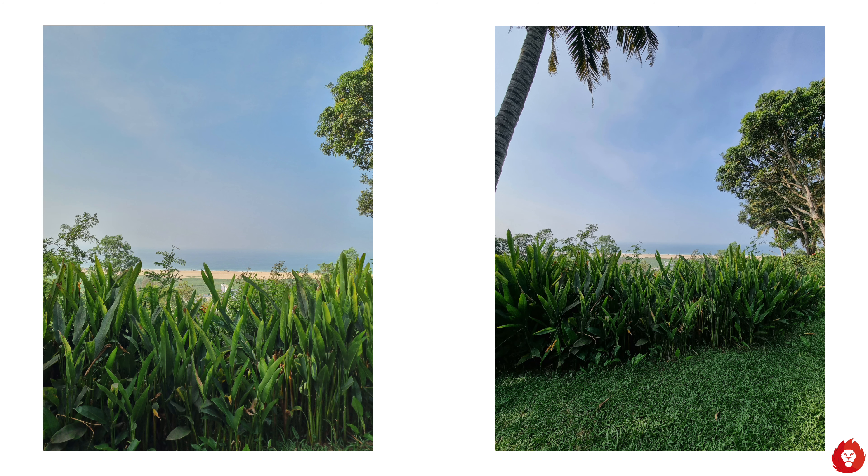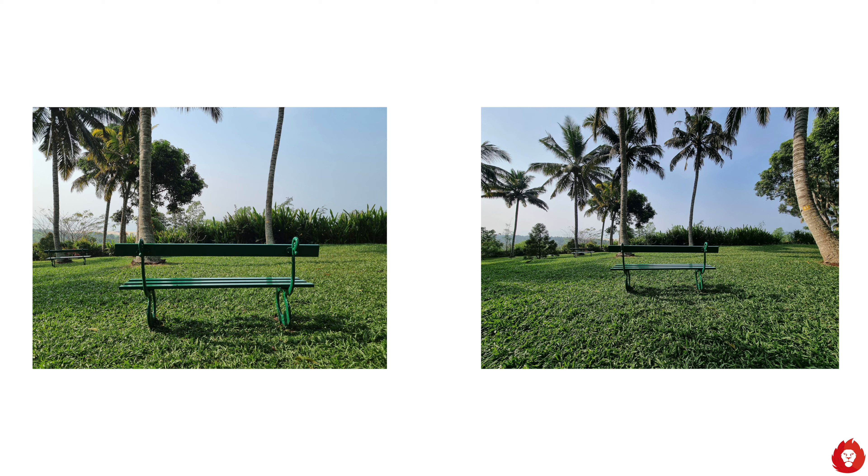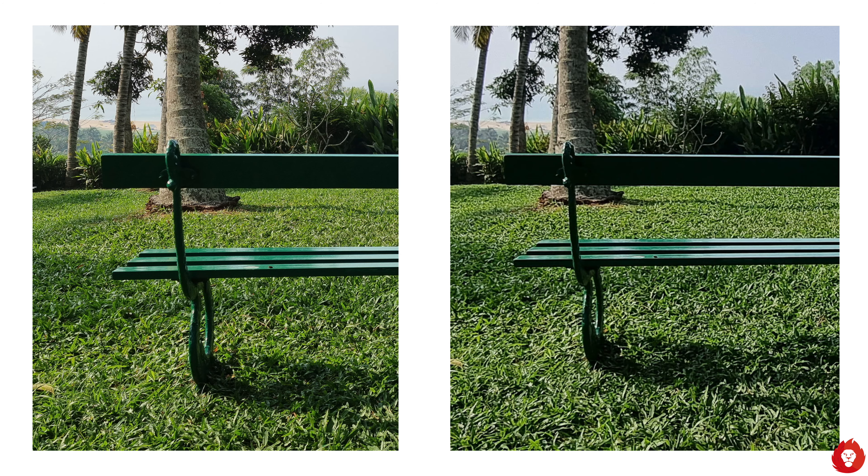The ultra wide shots give a much more dramatic field of view and a better perspective, especially if you're capturing landscapes, large monuments or large groups of people. The overall quality is also pretty good, although when you pixel peep you can tell these were captured with the ultra wide angle camera due to higher levels of distortion, slightly less sharpness in the corners and aberrations. But this is still one of the best ultra wide angle performances we have tried on any smartphone overall.